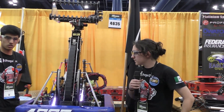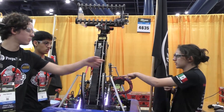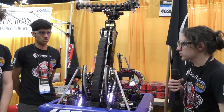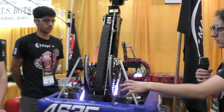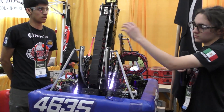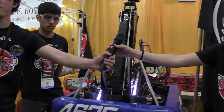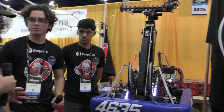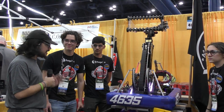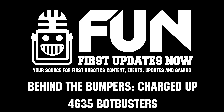Do you guys have a camera on both sides to be able to see where exactly you are? Because you have a Limelight here, but what about on the other side? We have this one right here — we use it for April tags as well. So that helps us on both sides; we can align with the tape on this side, and the Limelight is on the other side. Well, 4635 PepperTech Bot Busters — well done robot, representing Mexico, three-time regional winners and Dean's List. Congratulations on your amazing accomplishments so far, and excited to see what you guys do here on the Johnson field. Good luck guys!